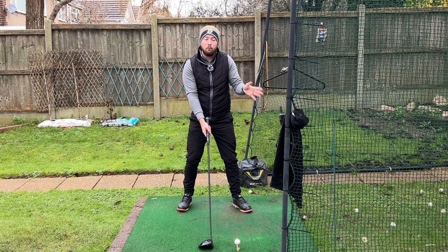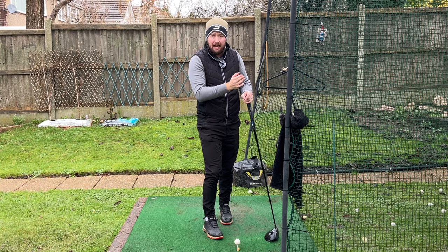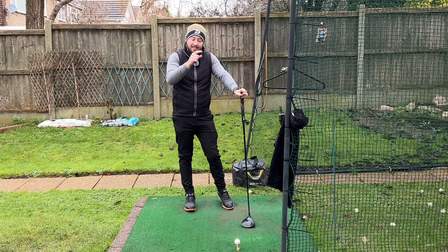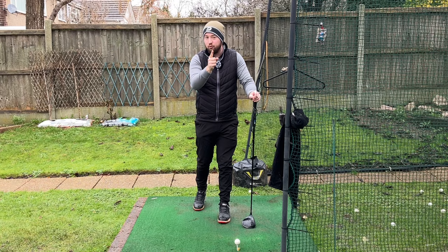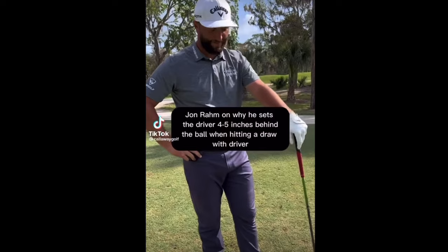It just makes things a little bit easier — golf's really hard, we've got to make it as easy as we can. But it can also help in another way: for slicers who really struggle to do anything but hit it left to right and want to straighten that out and hit draws. I'm going to let Jon Rahm explain it — here's a clip from Callaway Golf of Rahm talking about his driver setup to hit the draw, which he started doing just before he won the Masters.